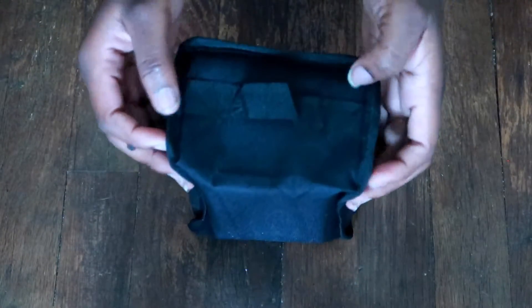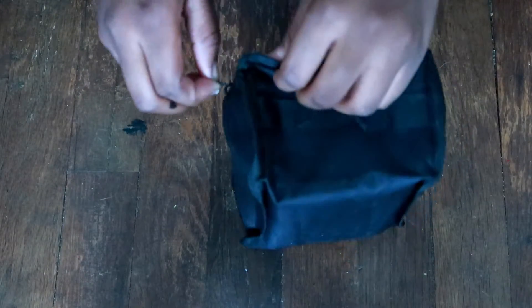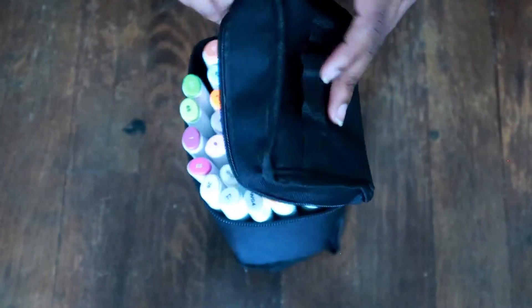I got this on Amazon — I think there were 40 markers for $20, wasn't that bad. Got Prime, came in two days, it was lit, it was a party. But here we go, let's open up these markers. I like the little bag it came in, so I've got somewhere to store these.